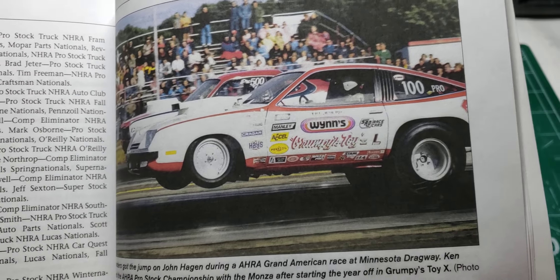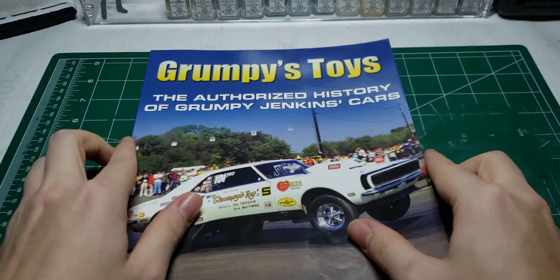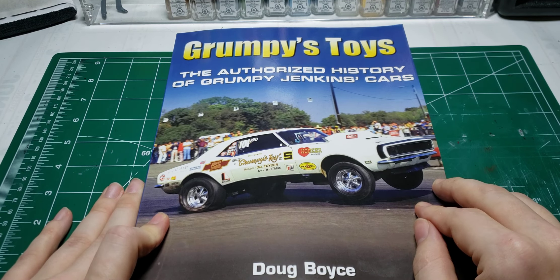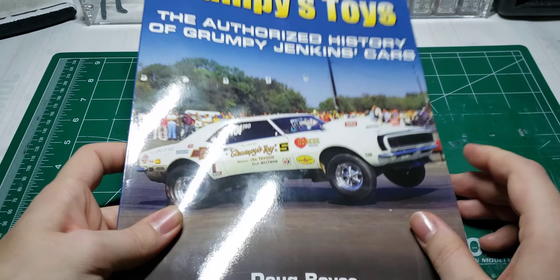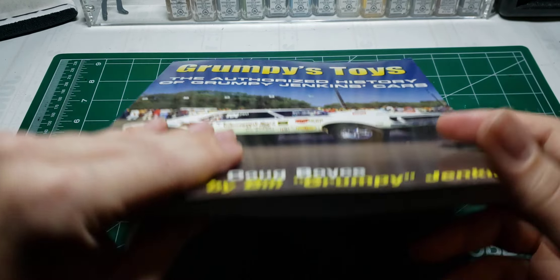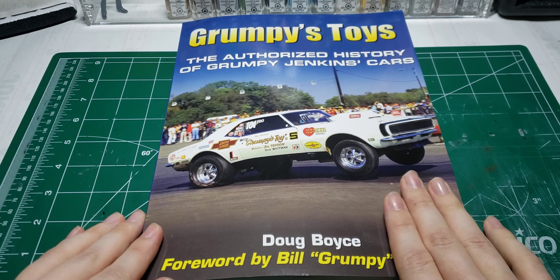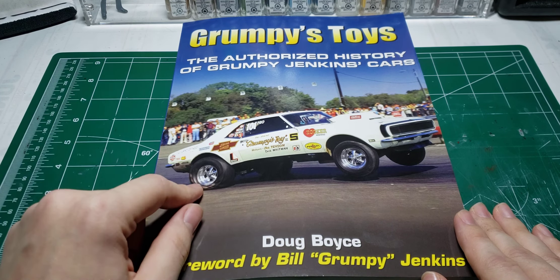If you want to build Grumpy Toy cars or know more about Bill Jenkins, I would recommend this book. I got it off Amazon — about 40 to 44 dollars. It's a little pricey, but it's worth it. A good reference book with a lot of great history about the cars and the man himself.